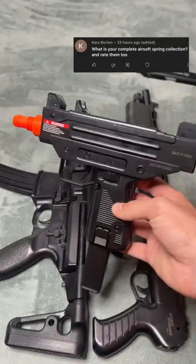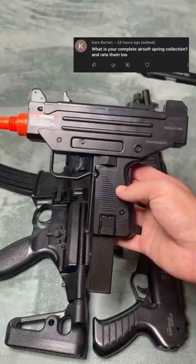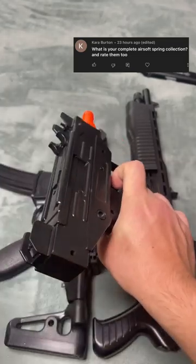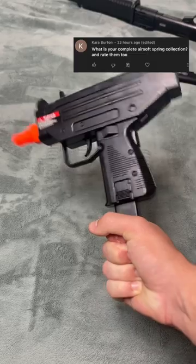This is the Uzi. Honestly, a feather is heavier than this gun. It feels like absolute shit. The mag is weird, and it just is really bad. It makes weird noises. I give the Uzi an 8 out of 10.